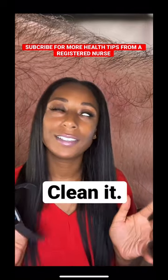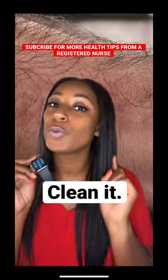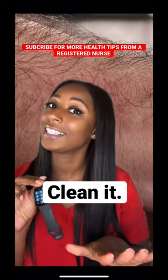This should be self-explanatory, but maybe not. You're going to want to make sure you clean your watch. Keep it clean.